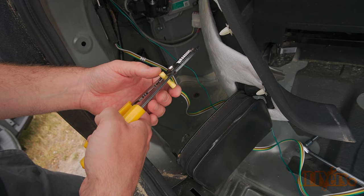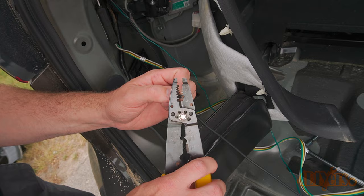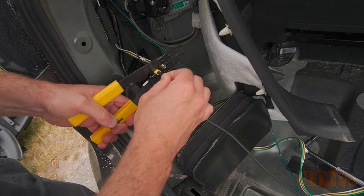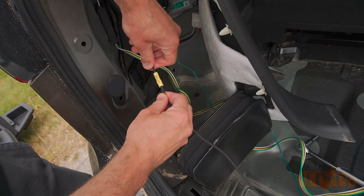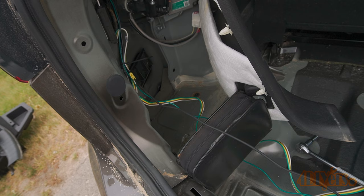Twist the exposed conductor's wire strands, then using a butt connector crimp it onto the black wire's exposed conductor. Using the supplied black wire, strip some of the insulation off, twist the conductor, and then install it into the butt connector. Finally crimp the connector. Give it a pull test to ensure the wire is firmly in place. Using cable ties, tie the wires back so everything is neat and tidy. We can use side cutters to trim off the excess cable tie.